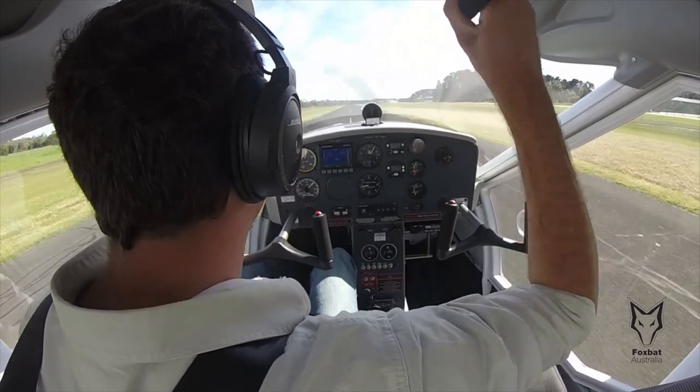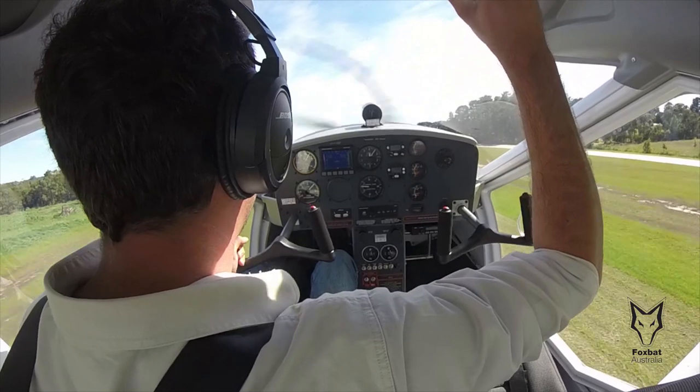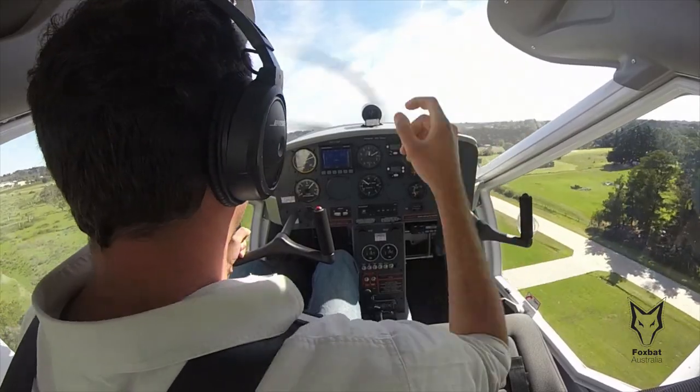3, 2, 1 — and we are on 40 knots, positive rate, and slowly decreasing the flap. The flap is now at 0.